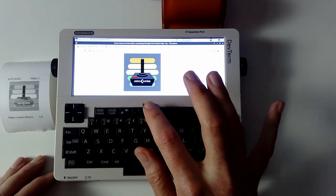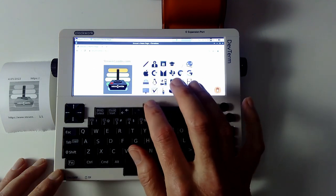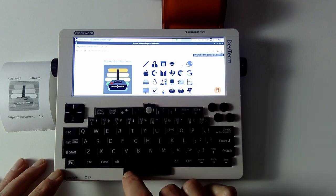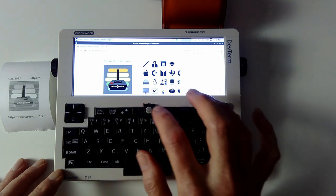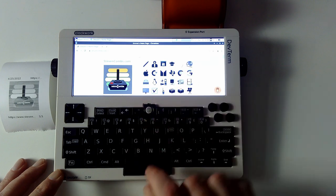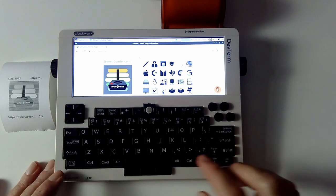Let's go ahead and close this. You can see it's fairly responsive — there's not a lot of lag here. I'm using Chromium, not Chrome, but Chromium. We have all the menus and everything here. The screen might seem a little constricting, but there are great reasons to have that which we'll explore later.